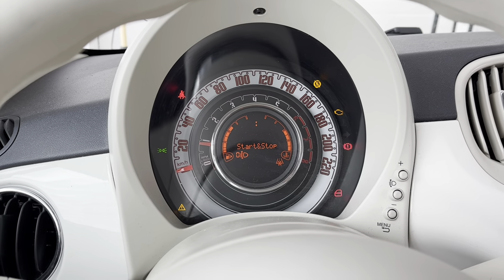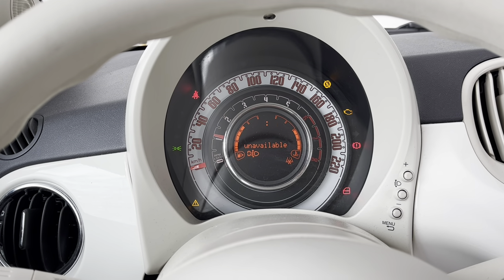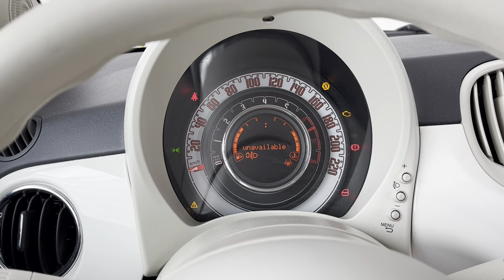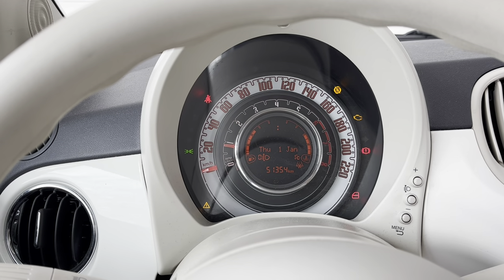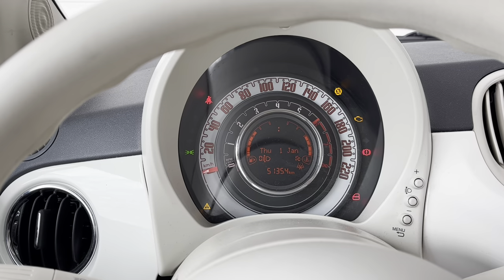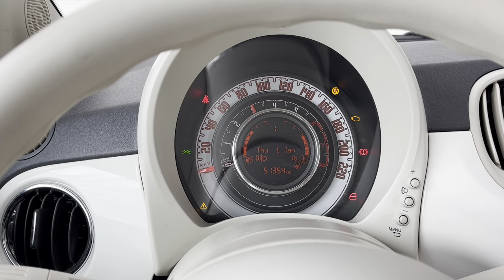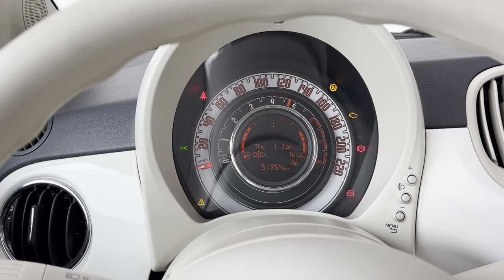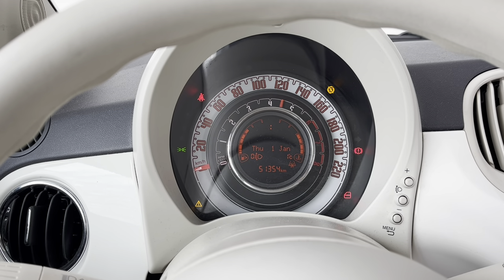Now I'm going to rev it three times up to 6000 RPM and let it go. That's the first one. That's the second one. That's the third one.